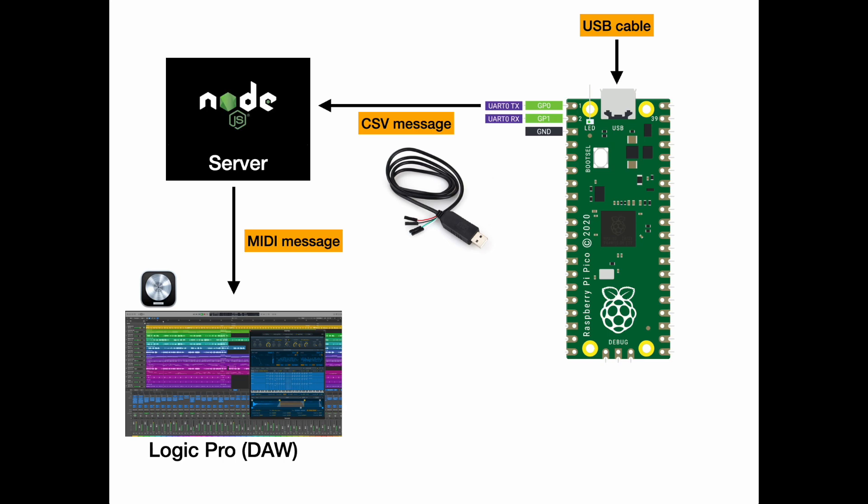Let me show you the overall architecture of what we are trying to accomplish. We have a Raspberry Pi Pico connected to a computer using a USB cable, and it speaks to a server also running on the computer. That server is written in JavaScript for Node.js. The communication happens over a TTL to USB cable - you connect the USB cable to your computer, and on the other side there are pins that connect to the UART port on your Raspberry Pi Pico. The TX pin of the Pico will speak through this cable to the server, which takes a comma-separated value message with information about the instrument and note, converts it to a MIDI message, and sends it to Logic Pro.